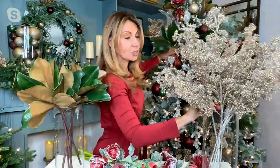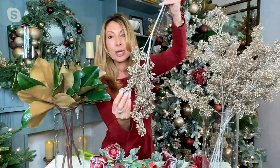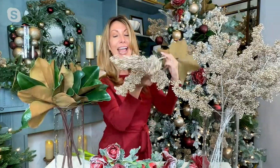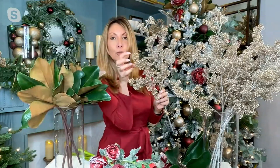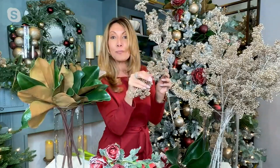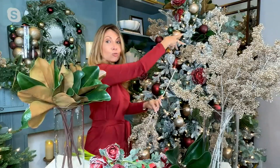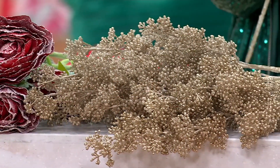You get six of these gorgeous seeded sprays — these are the mini seeded sprays. They have a champagne feel and look to them, an ornamental feel. Our theme is light, airy, beautiful, realistic, but that you can bend, mold, and see through. It's going to grow out of your tree, your mantle — it's going to look so beautiful, also in an arrangement.